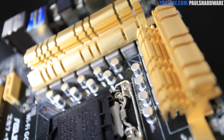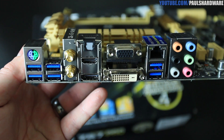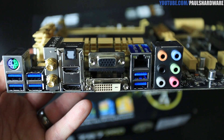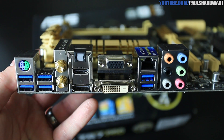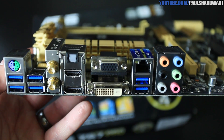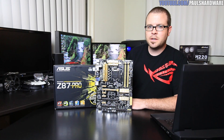Here's a close-up look at the heat sinks. Finally, for the rear I/O, you have a PS/2 combo port for mouse or keyboard, six USB 3.0 ports in blue, Wi-Fi antenna hookups, and video outputs for your iGPU — HDMI, DisplayPort, DVI, and VGA. There's also an optical Toslink output, an Intel NIC, and all your analog audio connections via the Realtek ALC 1150 8-channel high-definition audio.